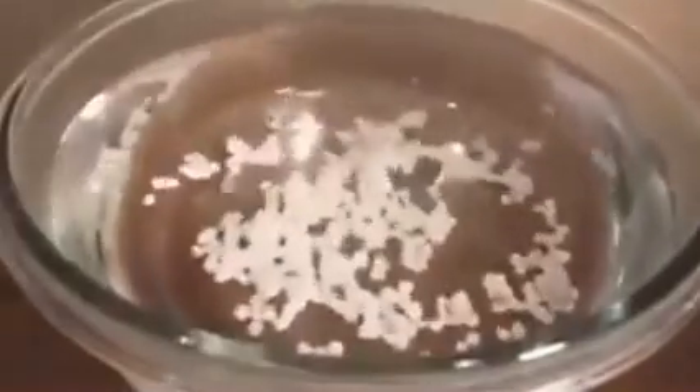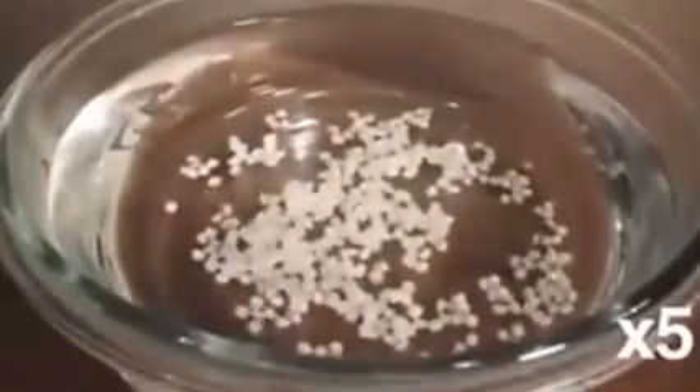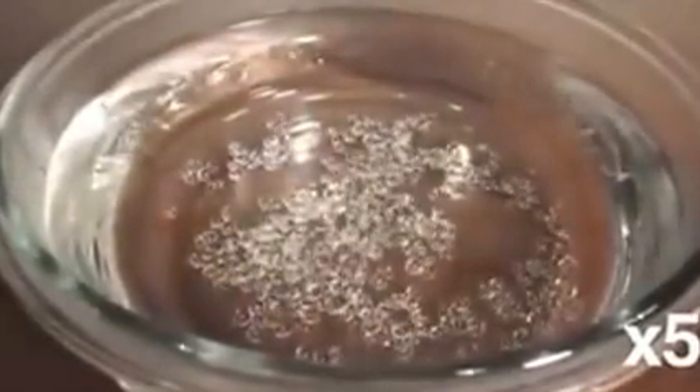It only takes a few minutes to get started and you won't need any special tools or equipment. Simply drop some Plastermake pellets into a bowl of hot water and within 2 minutes it will magically transform from a hard white plastic into a soft transparent blob.